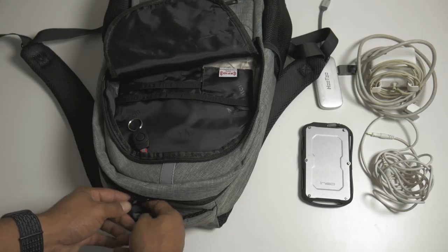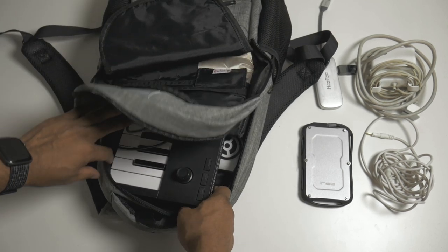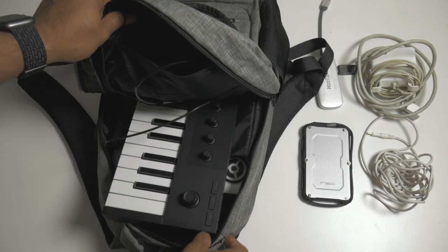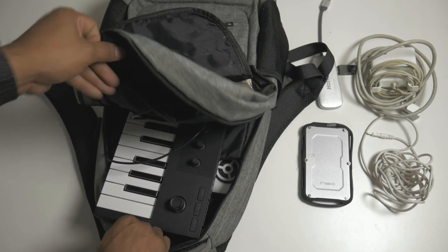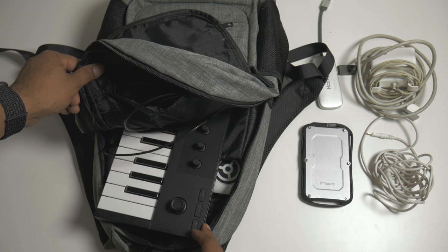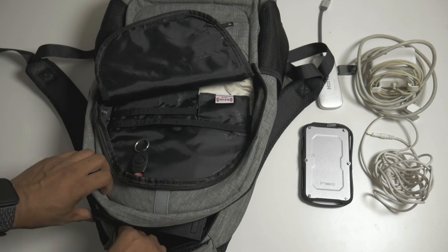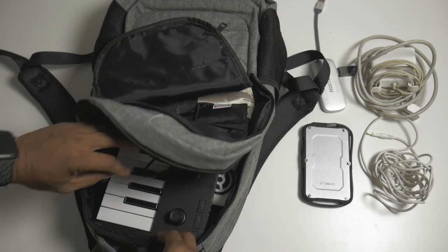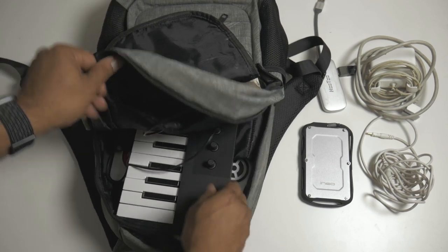In the main part of the bag I have my MIDI controller, the Native Instruments M32. As you can see, it fits but it barely fits — it's a long keyboard because it has 32 keys. You've got to make sure you get a backpack that's at least 19 inches tall so you can squeeze this in. It's a snug fit, but it does fit.